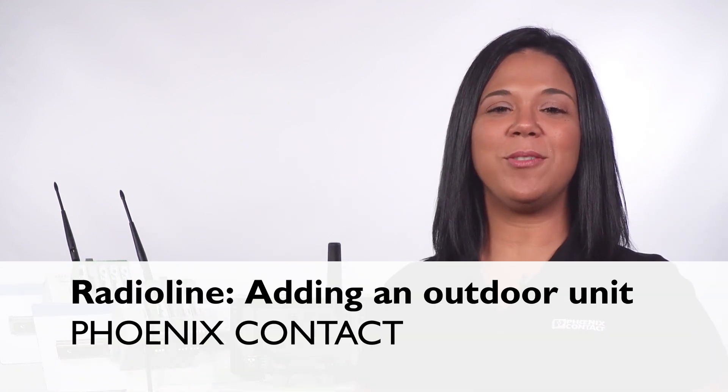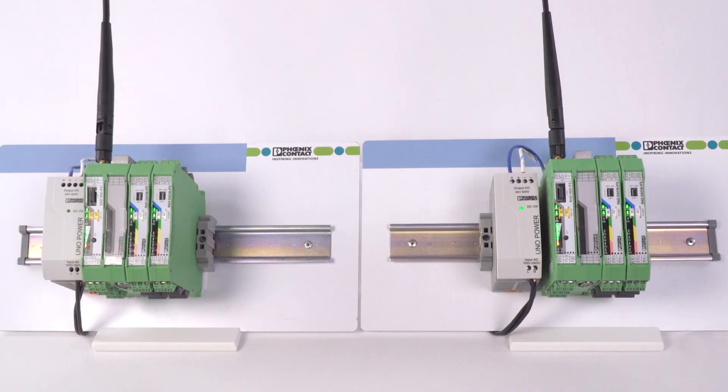Hello, I'm going to show you how to configure Phoenix Contact's outdoor radio line module to communicate with an existing radio line system operating in I.O. to I.O. mode. This example involves an existing radio line 900 megahertz point-to-point setup.